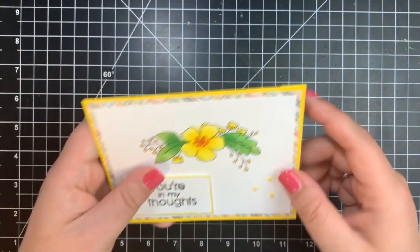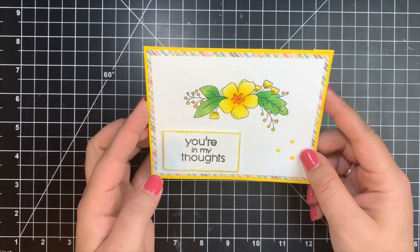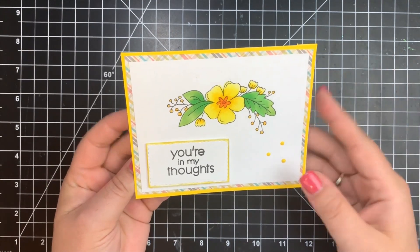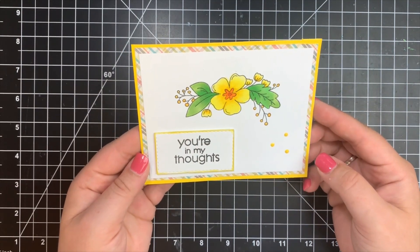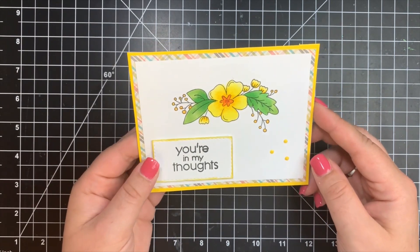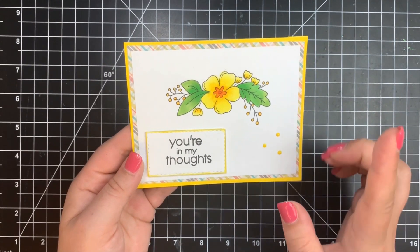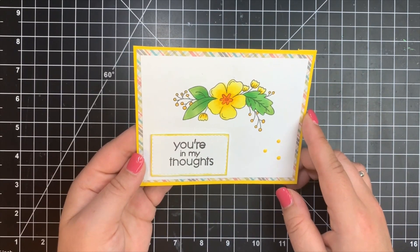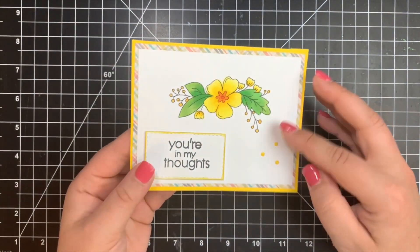Next is a card from Courtney's mom. While Courtney was away for a couple of days, her mom was taking care of the cats, including Frankie, who has epilepsy and needs medicine twice a day. Courtney told her to have at it in the craft room, and this is the first time her mom has ever crafted by herself and Copic colored. She used the Neat and Tangled Friendly Florals stamp set with Copics and some patterned paper. Great job, Mom.